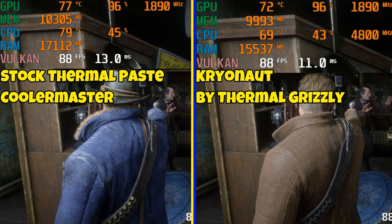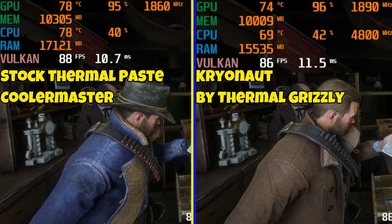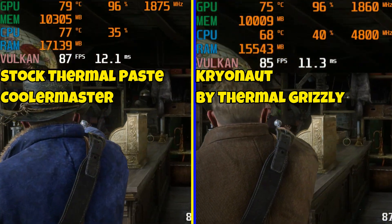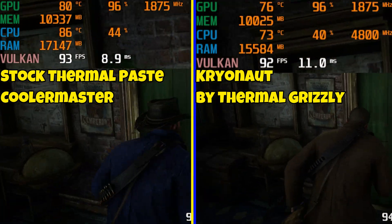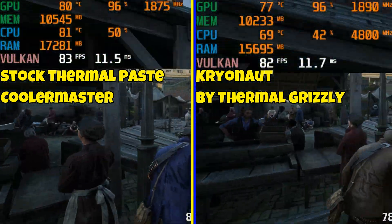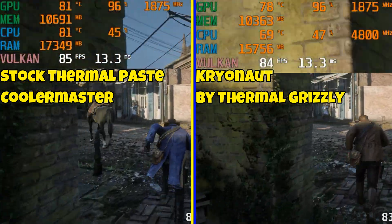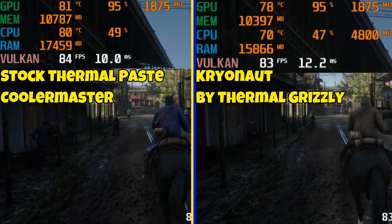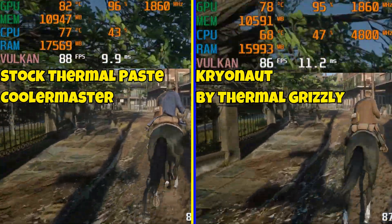Next game we're benchmarking is Red Dead Redemption 2. I'm more GPU bound here and I do have settings maxed out, but this game is still pretty CPU heavy. You'll see the difference in temperatures more than the frame rate. Pay attention to the frame rate here — it's hitting 80 already on the left and still hovering around 70 with the Cryonut thermal paste. Almost hit 90 right there. This thermal paste is helping a lot.